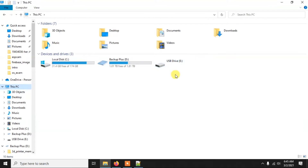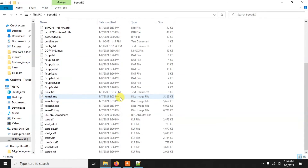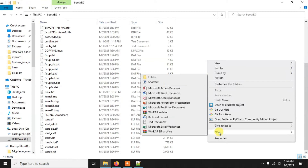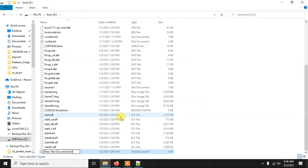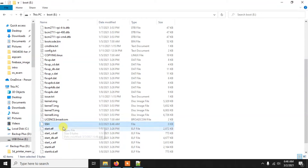If you can't see the memory card, disconnect and reconnect it — then you'll be able to see the boot folder. Open the boot folder and create a new file. Name it 'SSH' in caps with no extension — not 'ssh.txt', just 'ssh'. Make sure 'Show file extensions' is enabled in your file explorer settings so you can confirm there's no extension on the file.